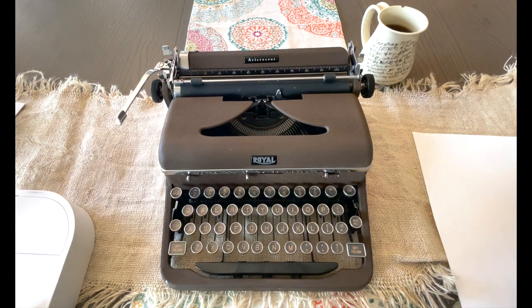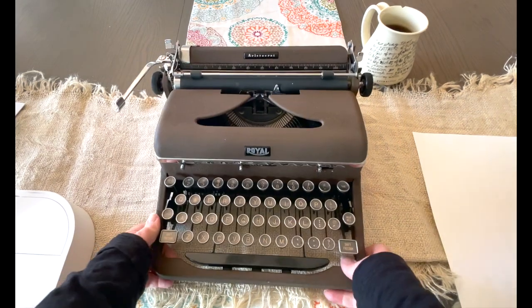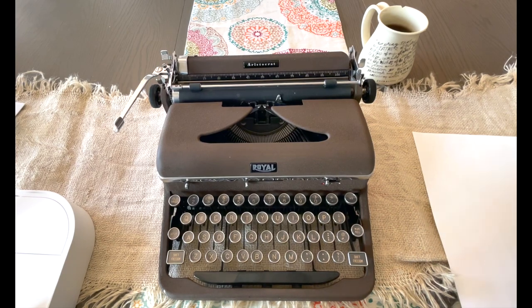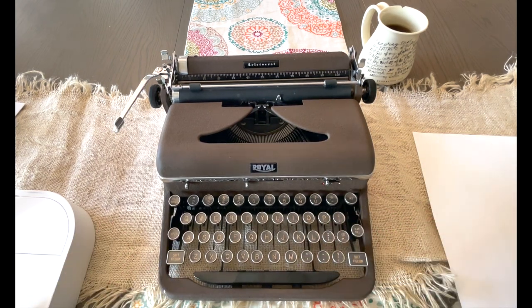Hi everybody, this is Laura with Jot and Tittle Typewriters. Welcome to today's tutorial video. We're looking at a 1941 Royal Aristocrat — this one is in brown, but even if yours is black or gray, it doesn't really matter. This is just to show you how to use it, and even if you have like a '42 or something like that, within a couple of years it's going to operate exactly the same. So grab your typewriter, get it set up, and let's walk through it together.